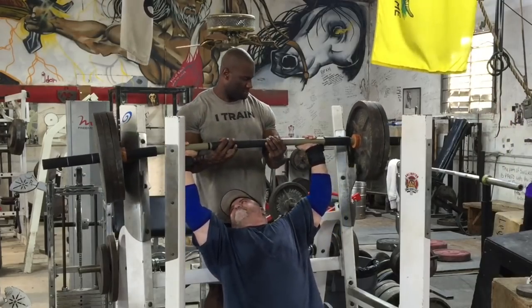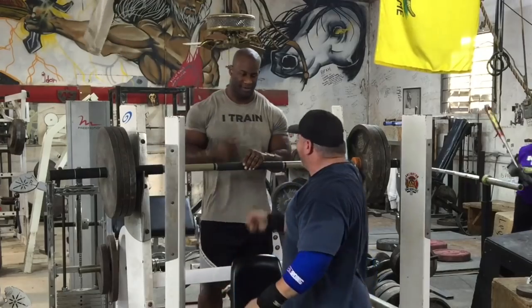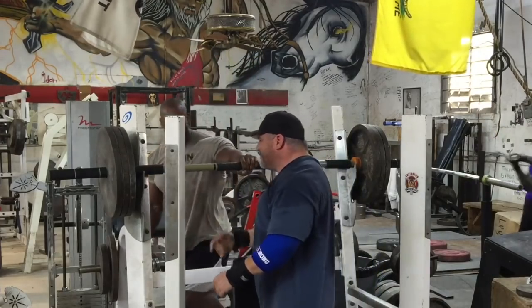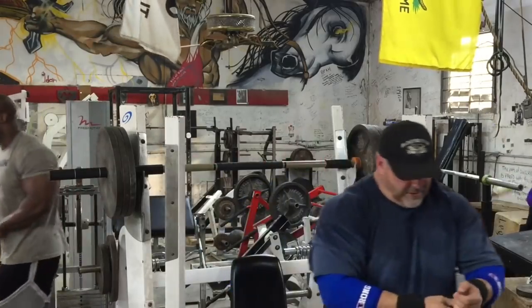Especially if you're a seasoned lifter like myself, a veteran — I've been doing this for 10, 15, 20, 30, 35 years — you might want to try this out. Hope you guys enjoyed this clip. Three wheels, baby! I'm feeling pretty good. I'm gonna keep using this bar for a while. Until next time, 1060 rules, train hardcore, and we'll see you next video.